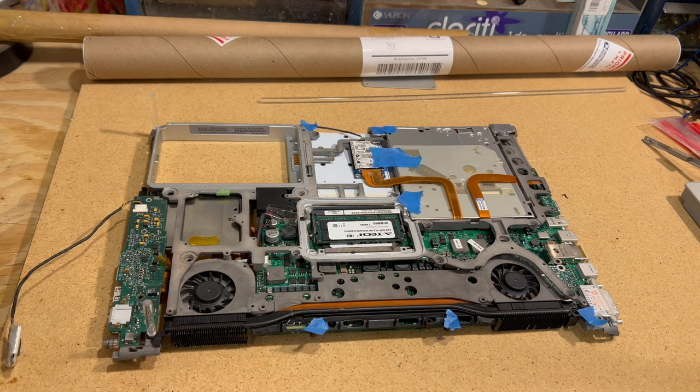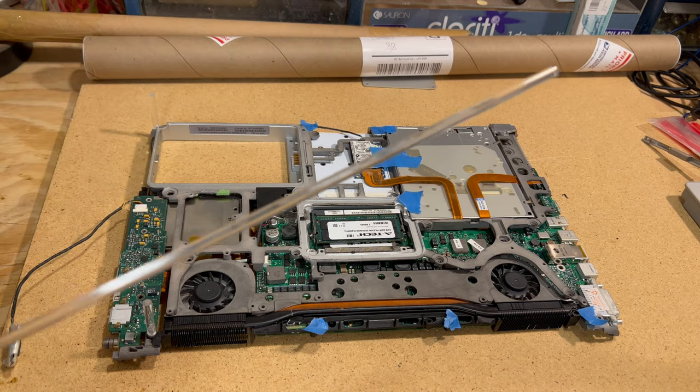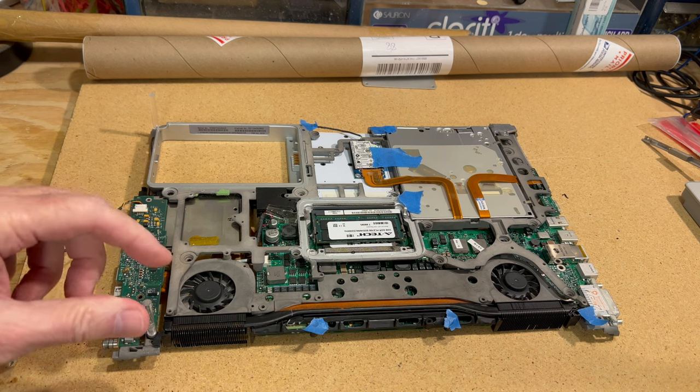We are continuing with our G4 PowerBook project — this is the fourth part of the series. We're starting to get a lot of the acrylic parts rolling in. I've got my five-millimeter acrylic round rod right here, and what we have to do is painstakingly cut each post.